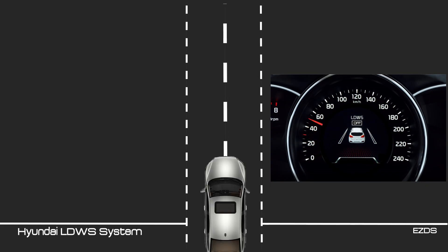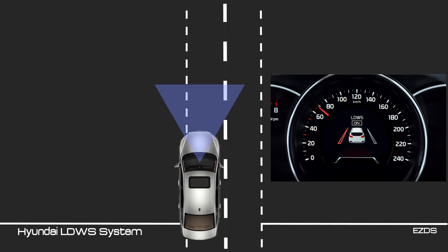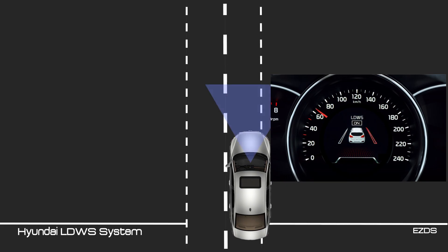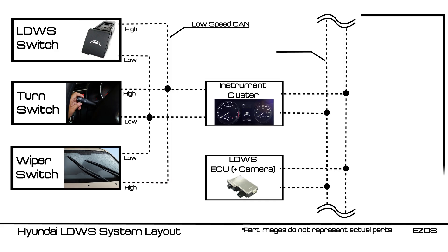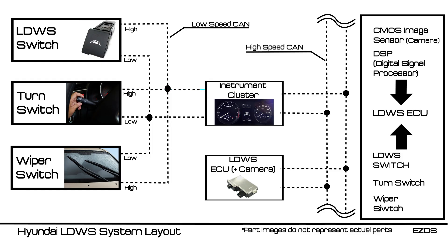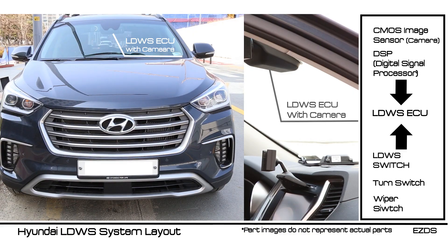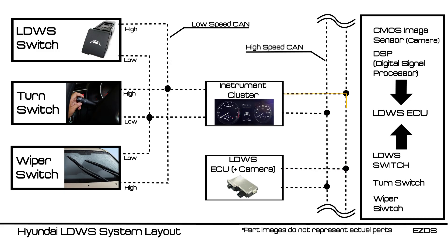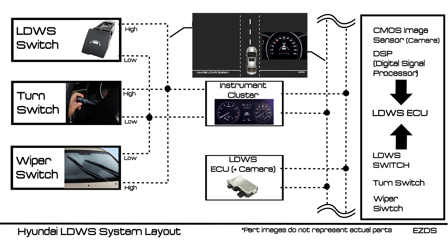Before we begin, let's quickly go over what lane departure warning system is and when you need to perform this function. LDWS detects the lane markers on the road and warns the driver when the vehicle is moving out of lane without turning signals. A CMOS image sensor located at the LDWS ECU detects the lane markers and sends a digital signal to the digital signal processor. Then DSP decides whether the vehicle is going straight on the road or not. LDWS ECU receives the signal from DSP and receives other information such as LDWS switch, turn signals, and wiper signal via CAN bus. With all this information, LDWS ECU decides to warn the driver through an indicator or buzzer.